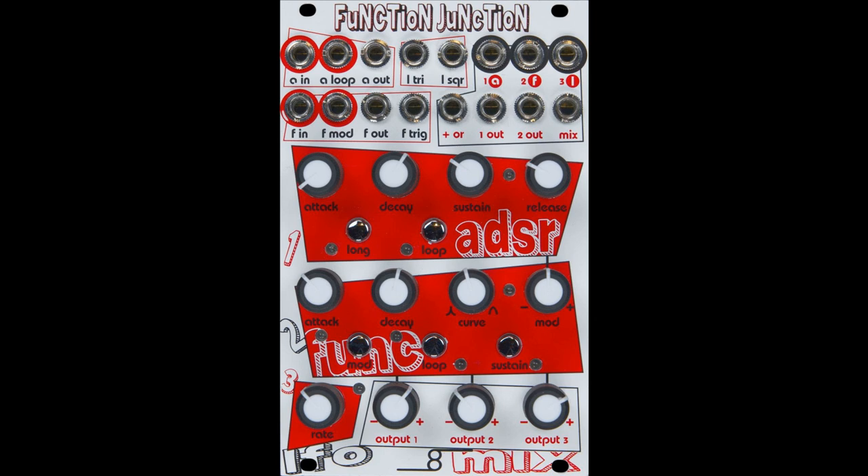The LFO section features triangle and square LFO outputs. The three-channel attenuverting mixer includes a plus-or circuit. The mixer can be split into three independent attenuverters, one two-channel mixer and one attenuverter, or a three-channel mixer. When not being used as a mixer, each channel is normalled to one of the other functions of the module — ADSR, function generator, and LFO — enabling both an additional output for each section as well as a dedicated attenuverter for each.